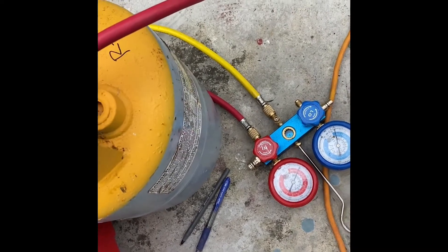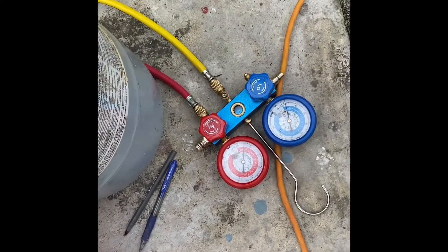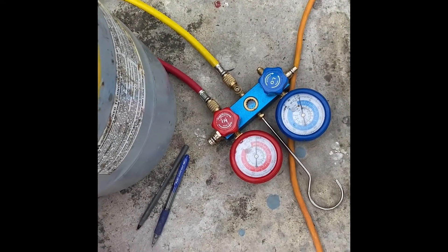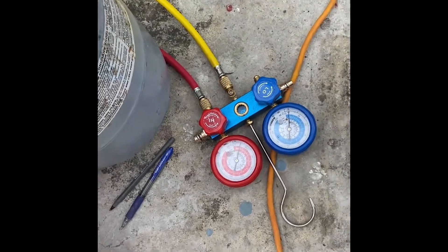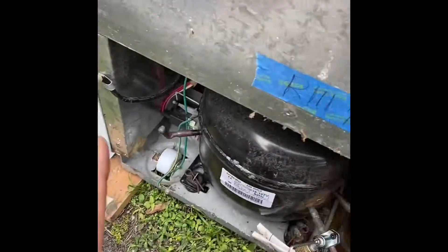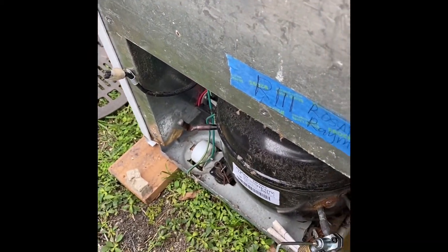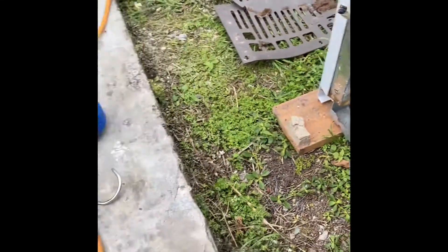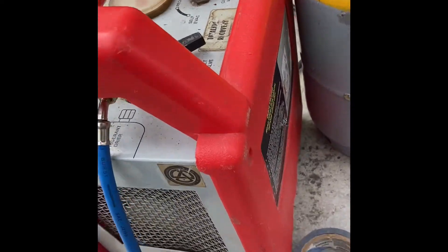Kapag nagpasok ito sa tangki, bubuksan natin. Pumasok siya ngayon — nasa loob na. Sarado natin ulit, parang siyang nag-stack ng gas dito — hihigupin niya yung galing dito sa ref. Nahigupin niya lahat, antay natin hanggang mamatay. Ayun, patay na — ibig sabihin wala na siyang nahigup.